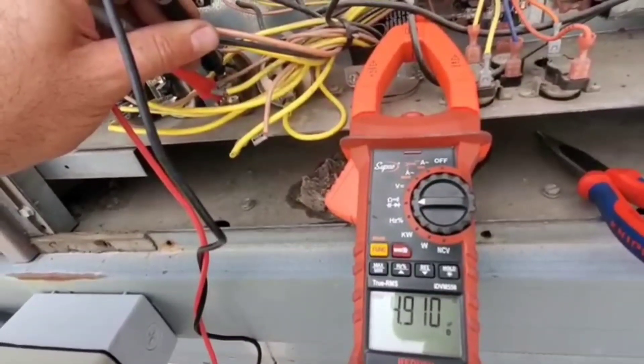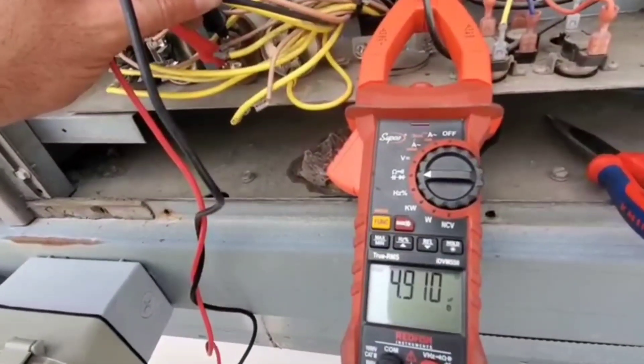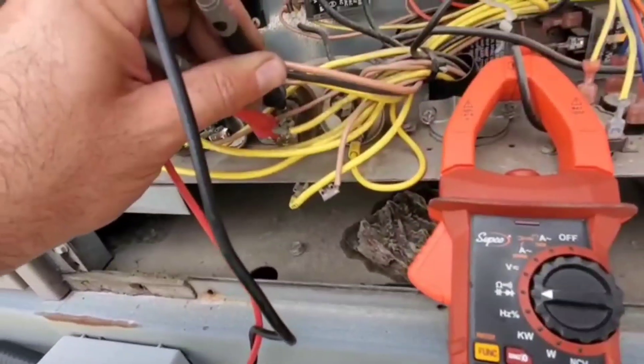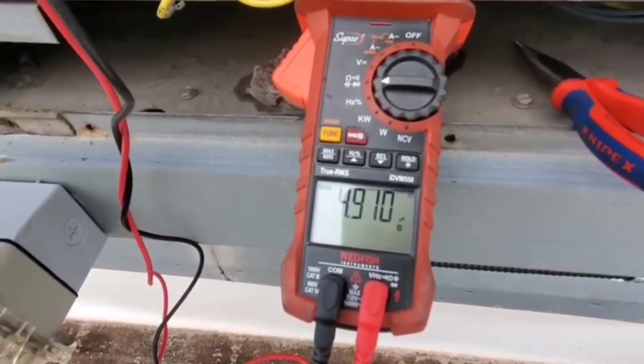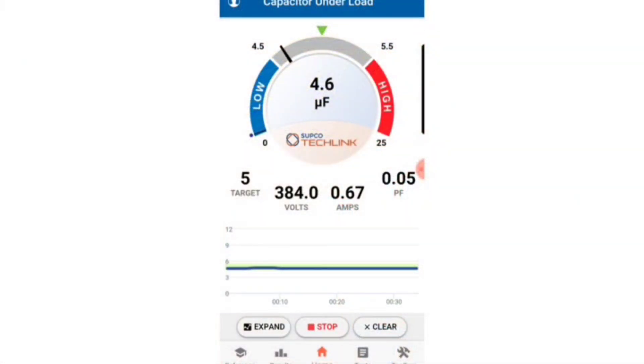So we're having trouble with one particular condenser fan motor — it starts and stops, starts and stops, and makes quite a loud sound. So this is the capacitor for it. I'm checking and it's showing that it is at five microfarads. I'm going to check this under load and see if there's any difference. Now testing this under load, you can see it's dropping into that 4.6 range — it's on the lower end.